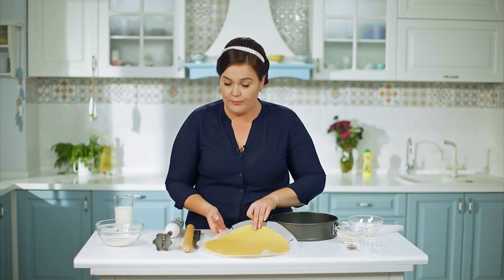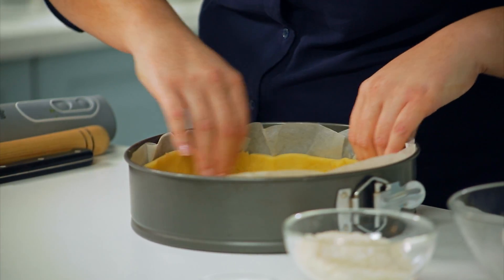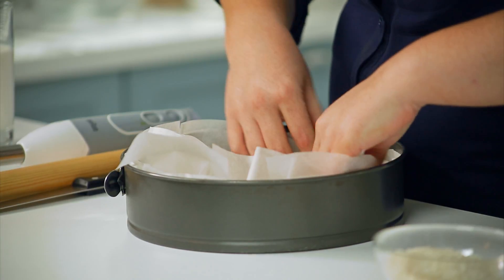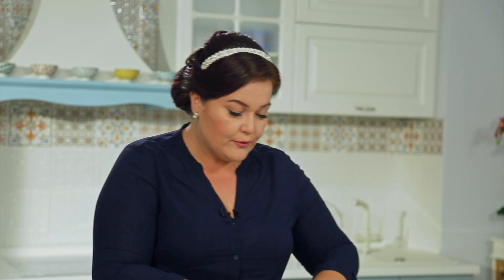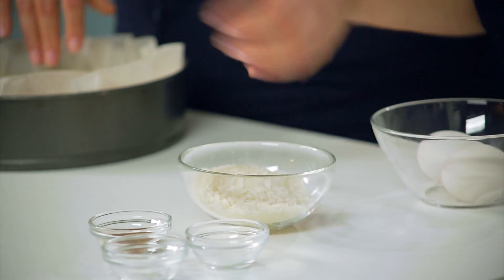Тесто раскатали, выложили на пергамент. Но сначала мы выпекаем корж — так как начинка будет мокрая, корж необходимо выпечь заранее. Корж должен быть с высоким бортиком. Разравниваю тесто по пергаменту и подрезаю края. Застилаю ещё один пергамент сверху. Засыпаем рис — нужен небольшой груз, чтобы бумага не поднималась и корж не потерял форму. Так как в тесте сливочное масло, во время пропекания испаряется влага и тесто может подниматься и деформироваться. Рис поможет бортикам сохранить форму.